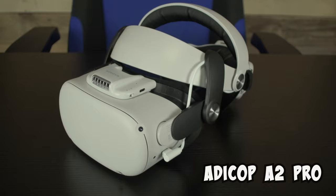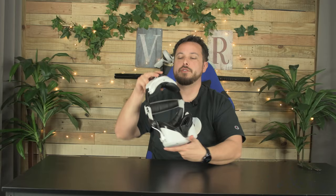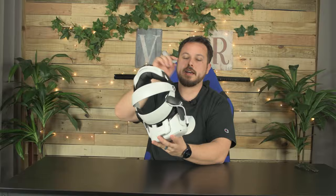Next, we've got the Atacop A2 Pro Halo-style battery strap. This was $51 on sale when our first video came out; it is regularly $60, but I've seen it still in that $51 to $60 price range. 5,300 milliamp hour battery built into the back, with a USB-C port on the bottom to charge it. Runs to the side with the white cable. Very comfortable head strap.